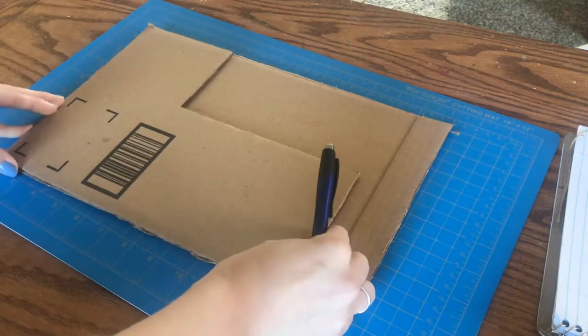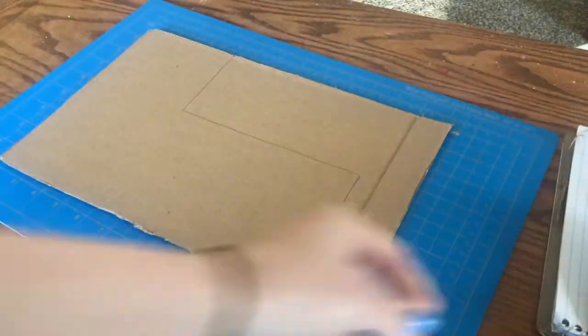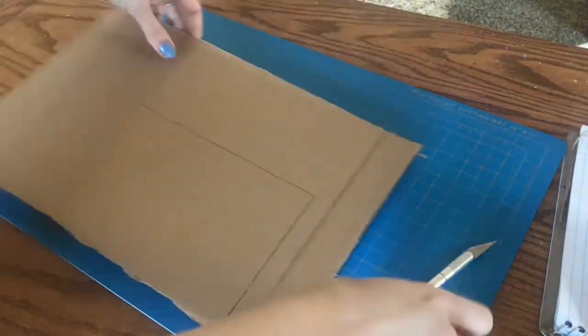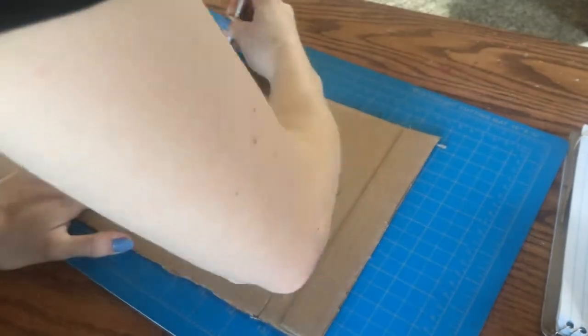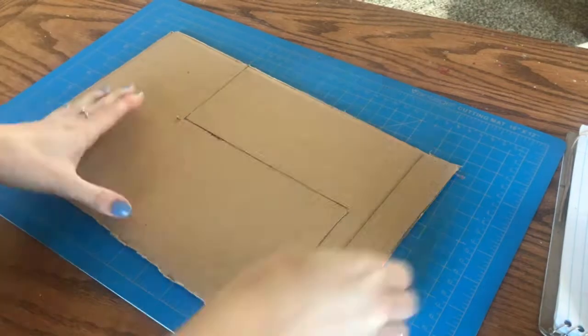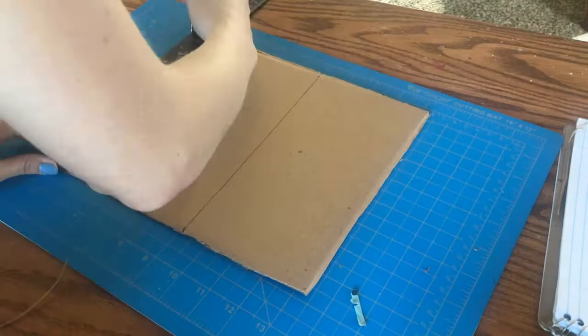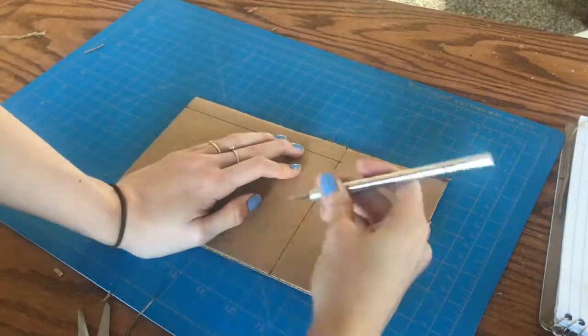The piece I just showed you is piece A, which is the front piece, and I'm tracing it onto an Amazon box to make piece B, which is the back piece. I'm going to take my boyfriend's exacto knife and cut these out. I'm just going to keep cutting out every piece that I need according to the diagram I drew and the measurements I took of my own tank. This took me a long time and it was pretty boring, so I'm not going to make you sit through and watch it, but just know that I did it.